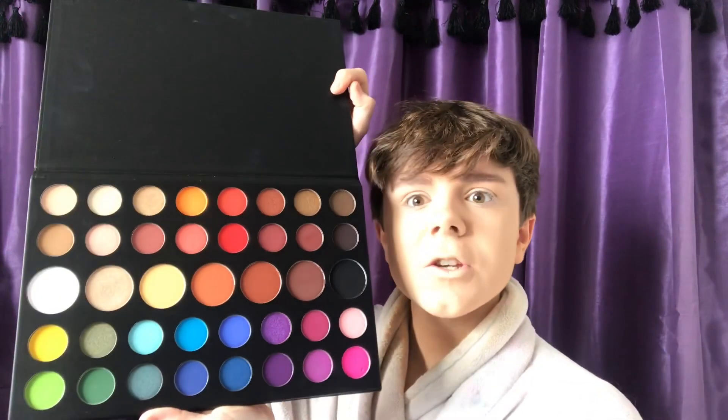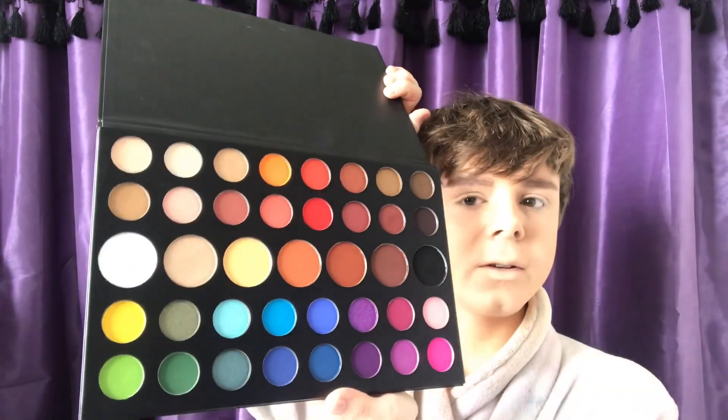For me, this was so much bigger than I expected. I thought it would probably be the size of a normal Morphe palette, about this size — I thought it was just going to be like that, but no. It's huge. The pan sizes are just huge. So good.